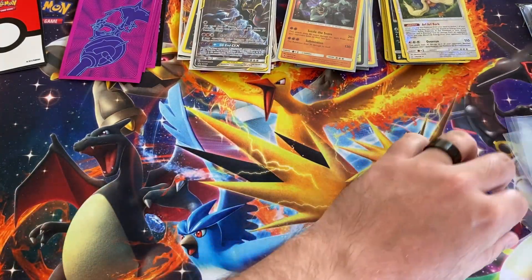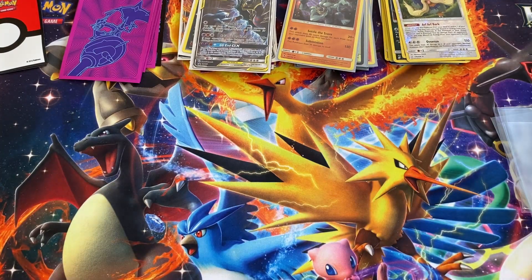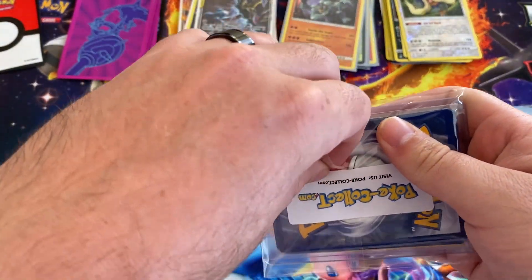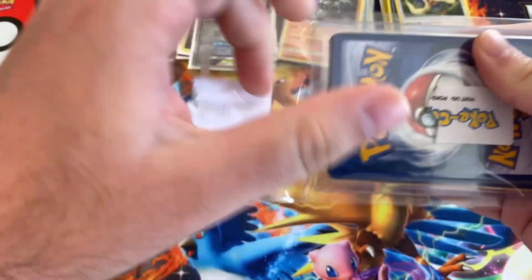Well guys, we are down to our last one. Now this one I really, really hope is vintage. But hey, this is a mystery box, so I guess that's kind of the thing — the mystery on the inside.